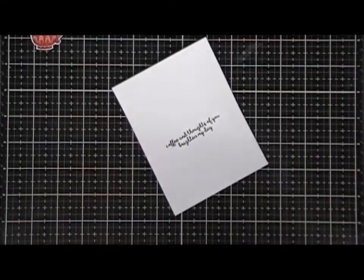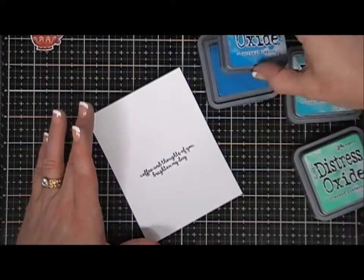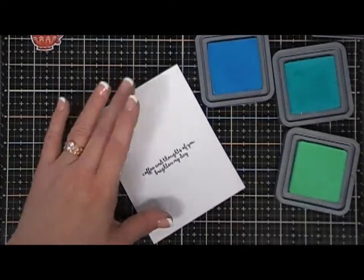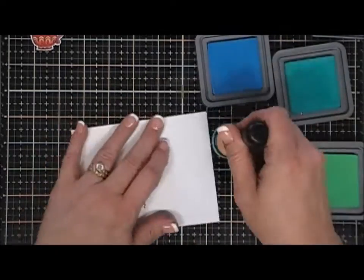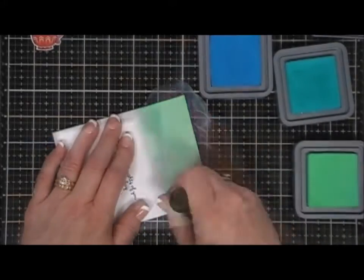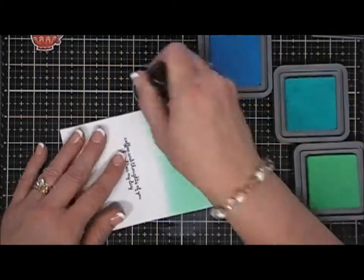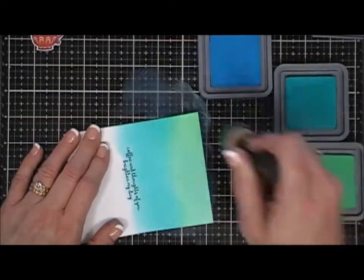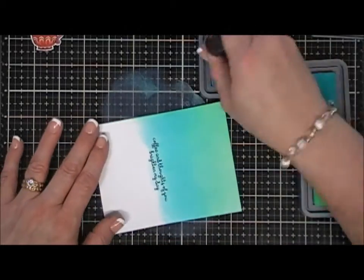For my ink blending I'm going to be using my Distress Oxide inks. I chose three bluish-green colors: Mermaid Lagoon, Peacock Feathers, and Cracked Pistachio. I thought those three colors would look really pretty. I'm going to start off with Cracked Pistachio over the top and towards the middle, then go in with Peacock Feathers right over my sentiment, and finish it off with Mermaid Lagoon.